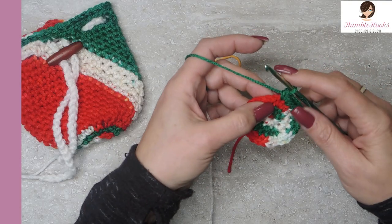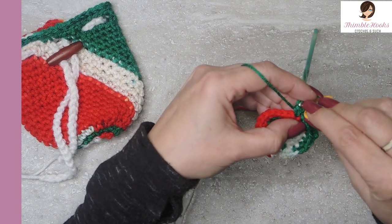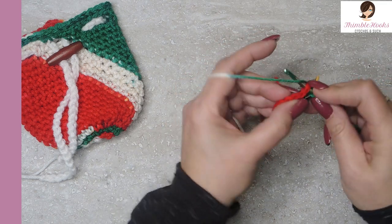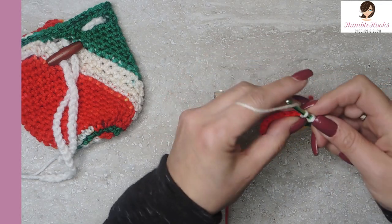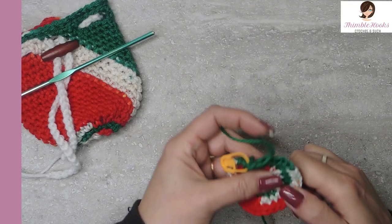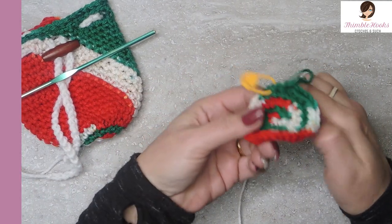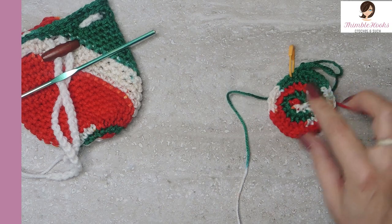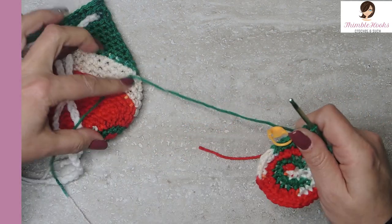Now in round 4, we're going to increase again to 36. We do one single crochet here and mark it, and in that same stitch we put one more single crochet — so we have two in that very first stitch. The next two stitches get a single crochet each. Continue that pattern all the way around. Tighten up the magic ring every once in a while because when you work with it, it loosens up a bit. You can weave the tail in later. But there's the end of round 4 — we're at 36 stitches, and that's how many we need for the rest of the bag.